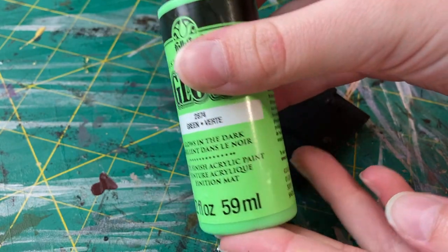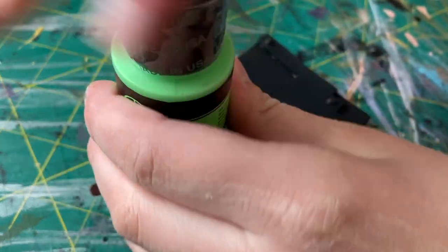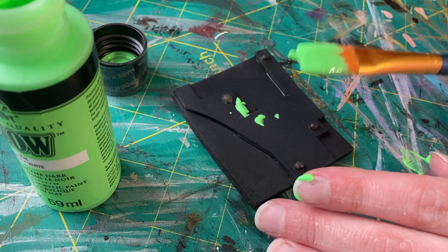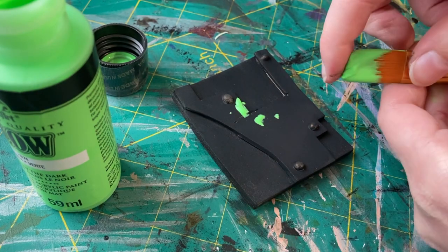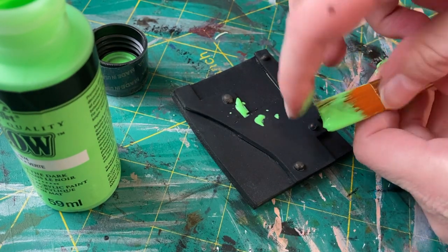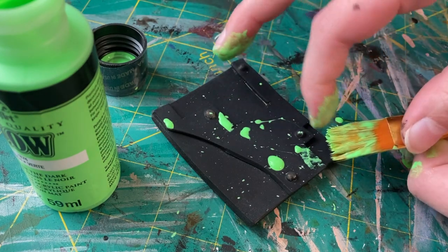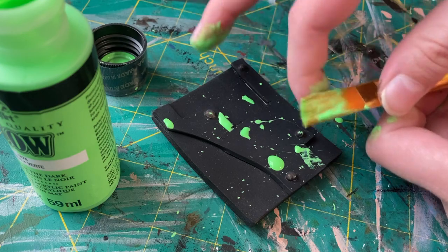For the fifth and final example, I have a piece of detailed foam painted solidly black, and I'm using bright green glow-in-the-dark paint to add splatters and splotches all over the foam, making it look like some sort of toxic chemical on the foam. And it glows super well in the dark as well — I promise that in real life this paint looks amazing.